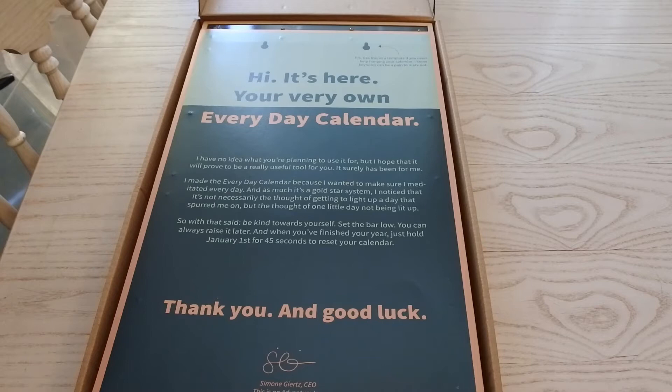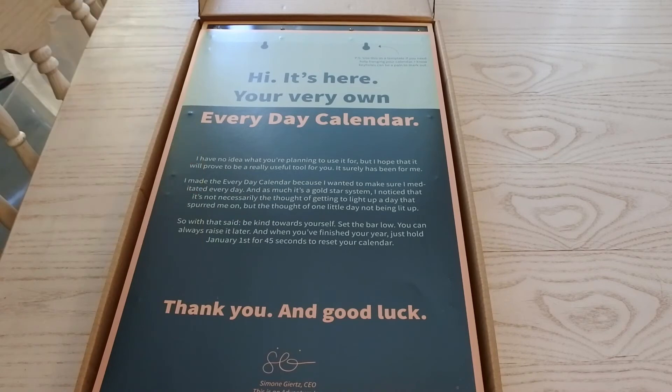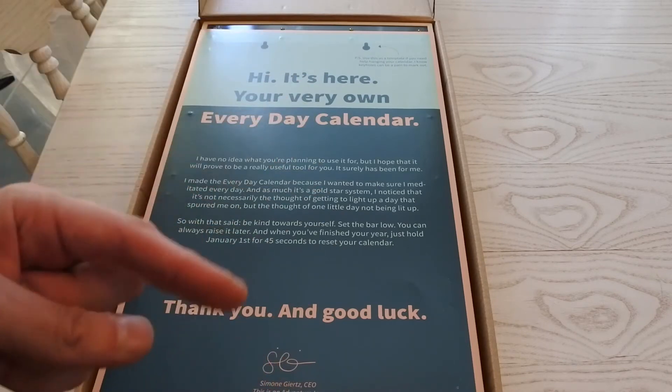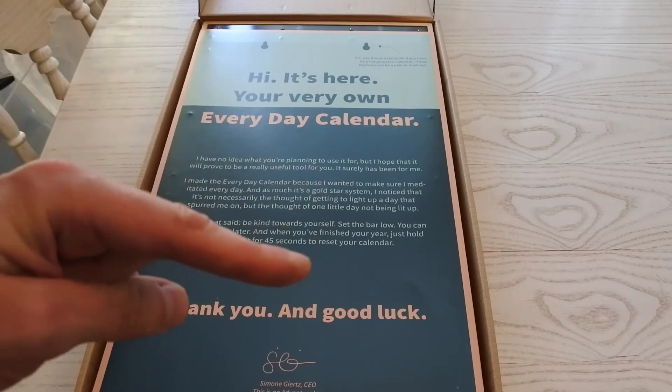I made the everyday calendar because I wanted to make sure that I meditated every day. And as much as it's a gold star system, I noticed that it's not necessarily the thought of getting to light up a day that spurred me on, but the thought of one little day not being lit up. I must admit that is very much what I feel too as a sort of completionist — I would look at rows of lights and go, why isn't that Thursday lit?